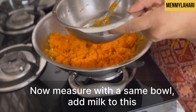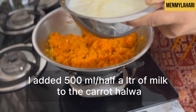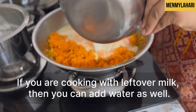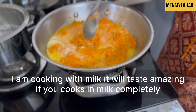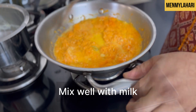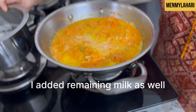Now measure with the same bowl and add milk in a one-to-one ratio — carrots and milk. I added half a liter for four carrots. If you are cooking with leftover milk you can add water as well. I'm cooking with milk — it will taste amazing if you cook completely in milk. Mix well and I added the remaining milk as well.